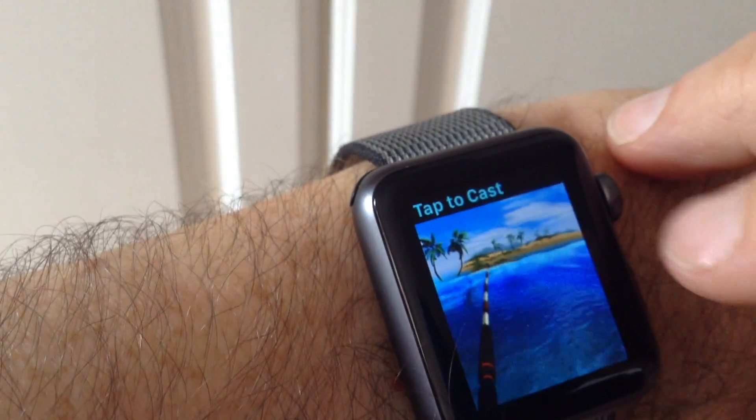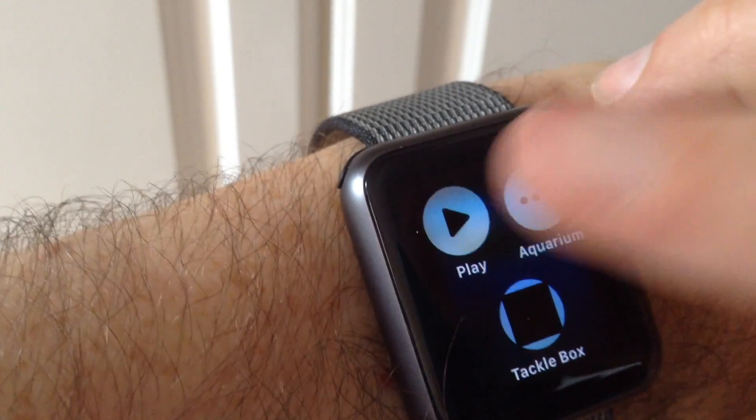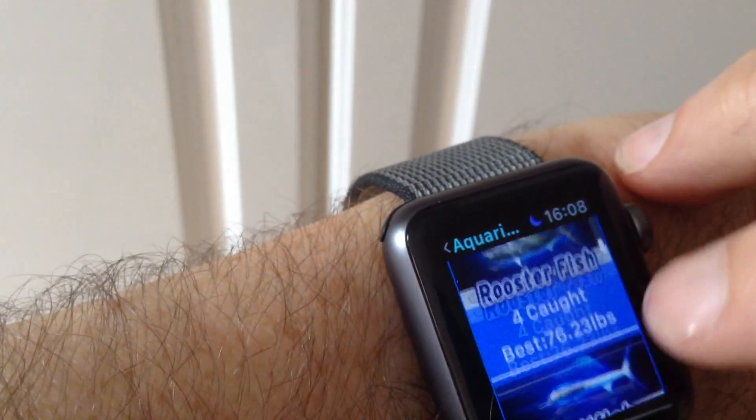Tap to release it, and if you force touch you get a few options. You can have a look at the aquarium and see what fish you caught on your Apple Watch — these catches are specific to the watch.